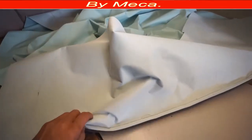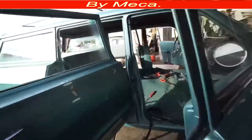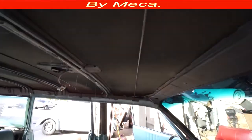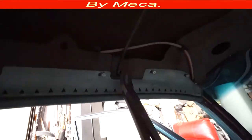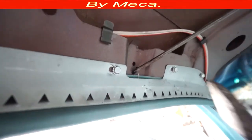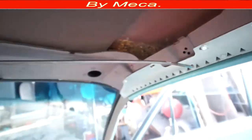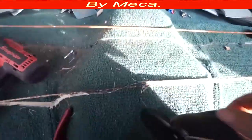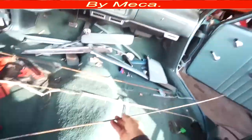The headliner is done sewing, so now I have to take it to the table and put the wires back through the listings. First, go and remove those wires from the old headliner. Pay attention to how those wires are — don't confuse them. If you think you'll get confused, put number one, number two on them. The first wire should go on the first listing, the first part of the headliner. Don't confuse it.